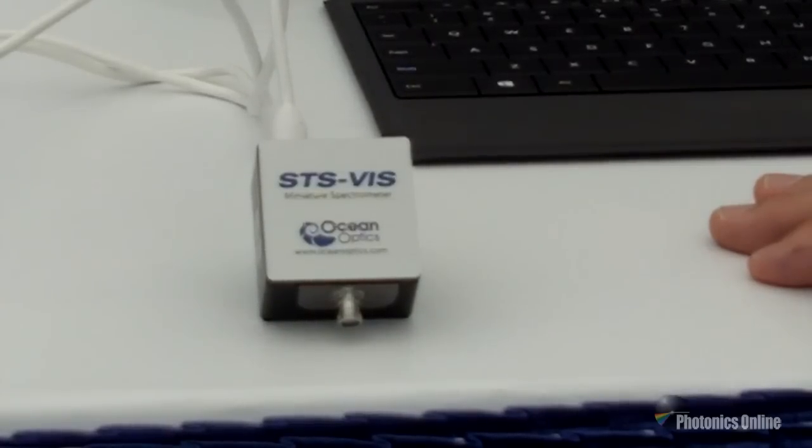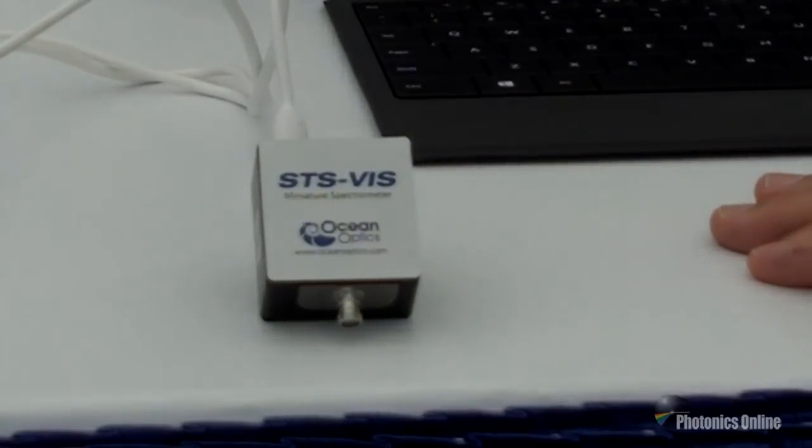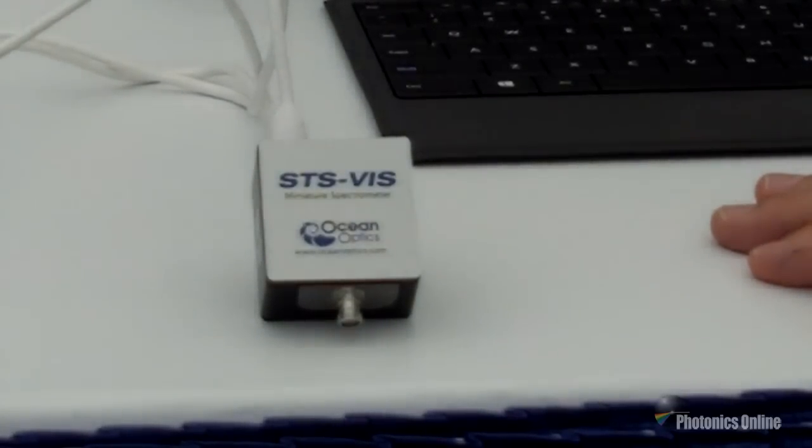It comes complete with a 3000 milliamp-hour battery — three hours worth of power — a wireless interface, initial software to display on your smart device, and support from OceanOptics to help you get your application up and running as smoothly and quickly as possible. For more information, please visit us at OceanOptics.com.